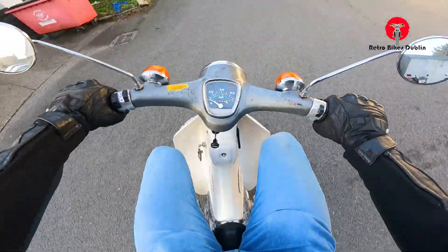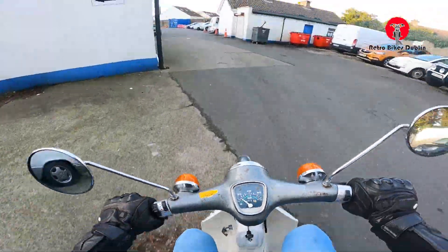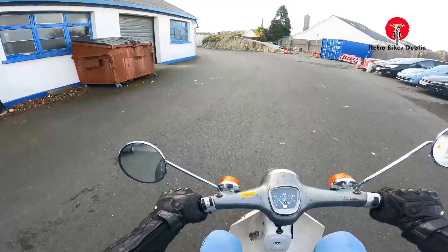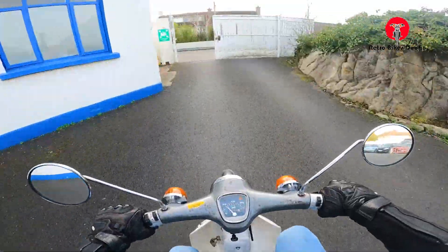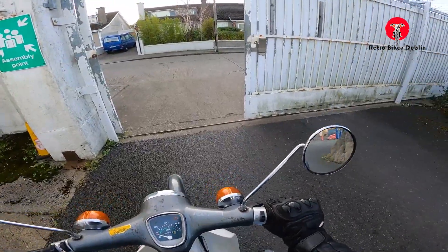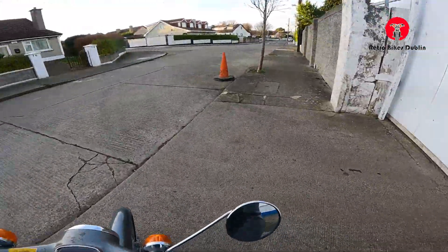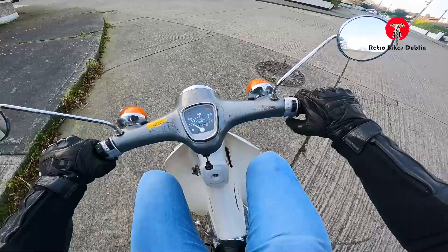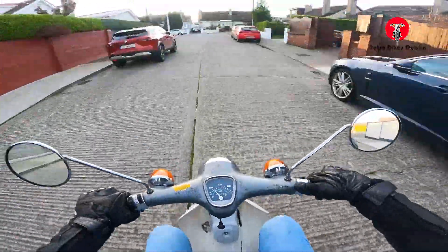Away we go — three-speed bike from the 70s of course. Just pulling in the choke now. There's a noise I don't know if you can hear — it's alerting me to the fact that I have an indicator on. I'll leave that choke on a little bit longer. Really, really nice.